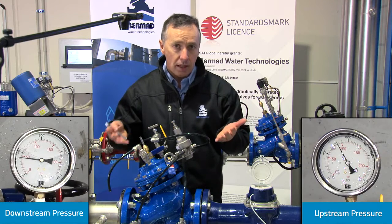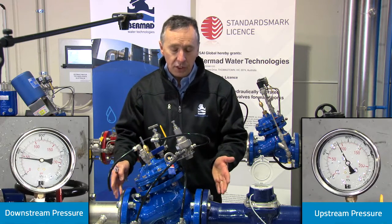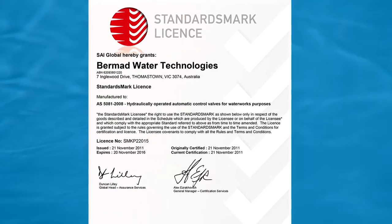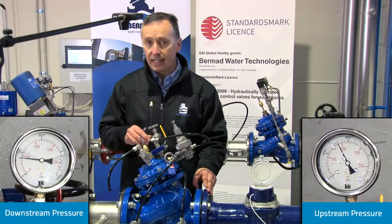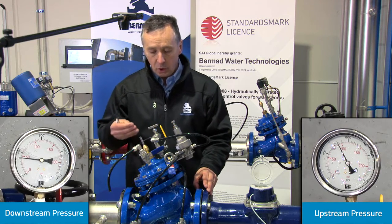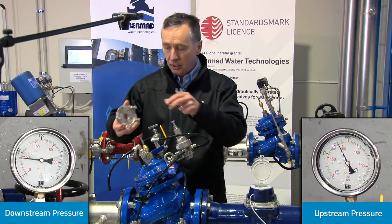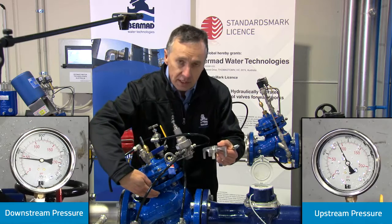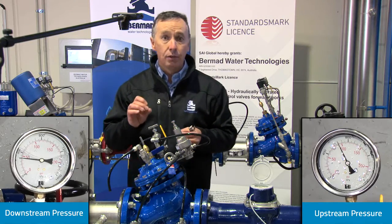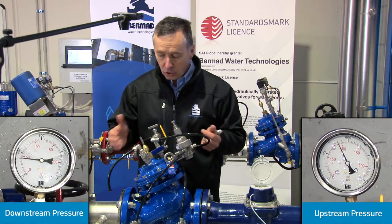If we modify the flow, the valve should also maintain 300 kPa downstream. One of the unique features of the Bermad valve is that it is the only valve in Australia accredited to Australian standard AS5081. One of the tests required by that standard is to show the valve working at a variety of flow conditions. Fitted with a balanced two-way pilot and a U-port inside the actuator, the valve can comfortably reduce to zero flow and still maintain constant pressure within about one and a half meters of tolerance.